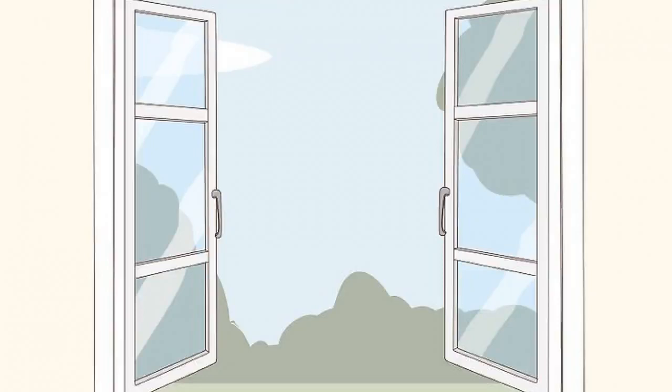Open a window to ventilate the room if weather permits. Since coronavirus is airborne, you're at a greater risk of infection while sharing a space with a sick person. Ventilating the room may help clear out the air, which can minimize your risk of contracting the virus. Open a window or turn on an air conditioner if you can.